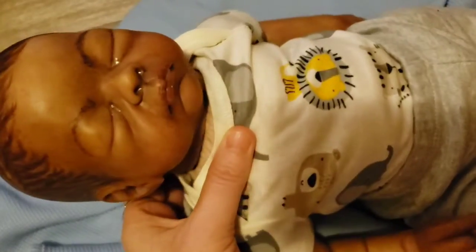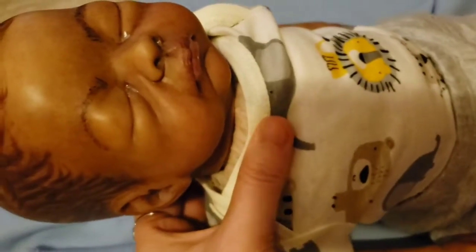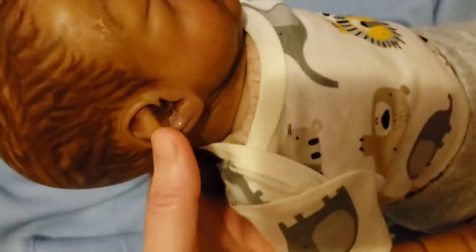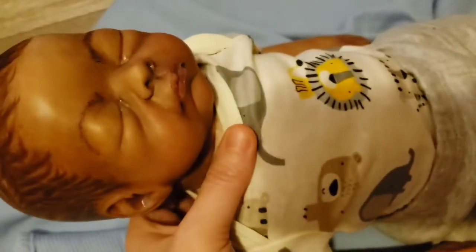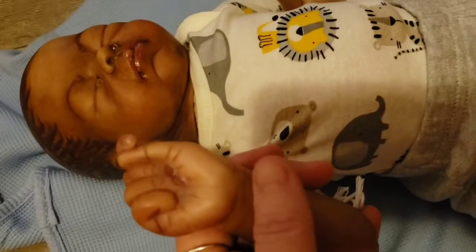He's all matte sealed now, and the gloss on his lips is drying. He's got a little bit of detailing in his eyes, nose, and ears — some people don't do the ears. And I got his nails all glossy.